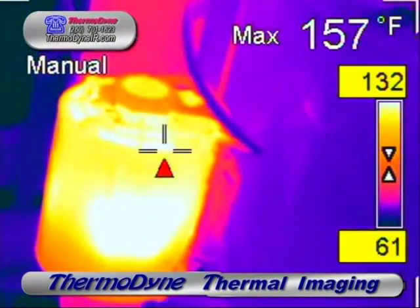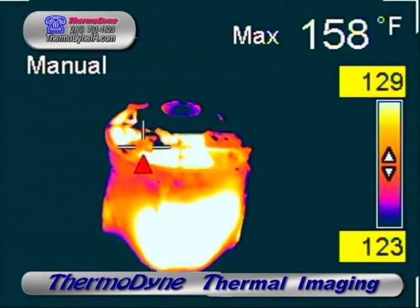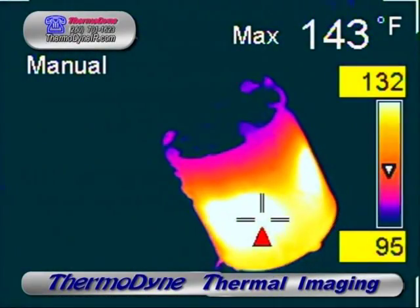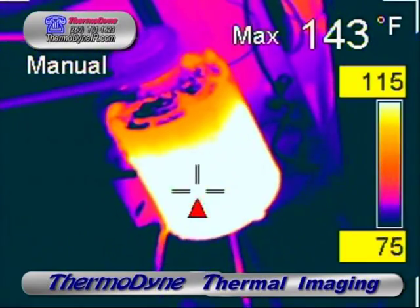The first example is a belt drive blower motor. The external temperature of this motor is slightly above normal. Further checking on an amp draw put it approximately 15% above the recommended amp draw from the manufacturer. A simple adjustment to the variable diameter pulley brought the amp draw within specs.